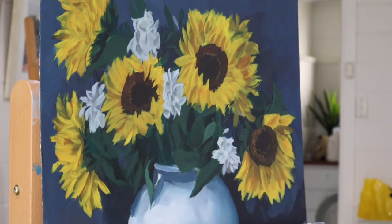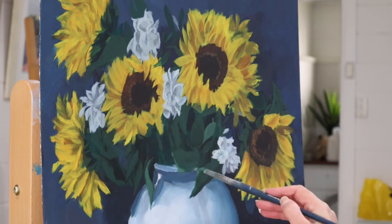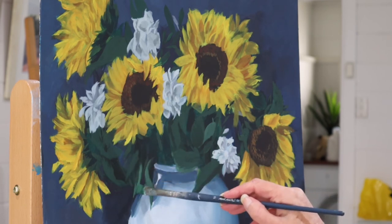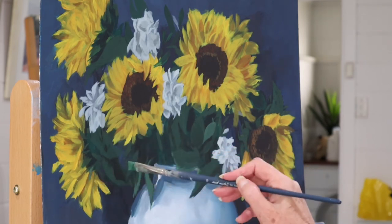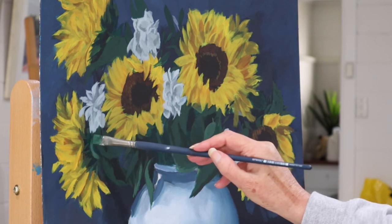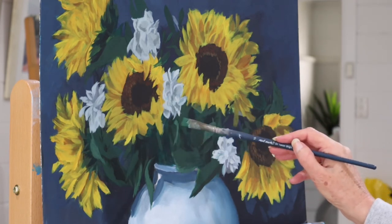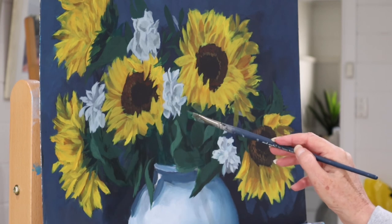I also want you to take note of the shapes of all the petals in the flowers themselves — so varied, and that looks far more natural than if I just drew the traditional flower shape or only used one particular shape of petal. It's the same with the leaves; because I've got two species of flowers I've got two different types of leaves.